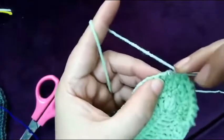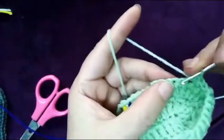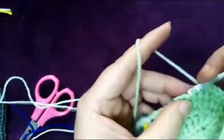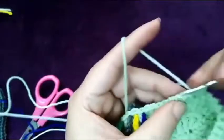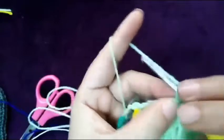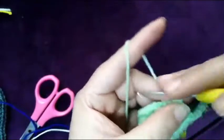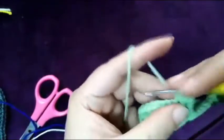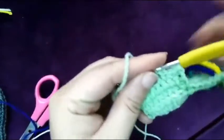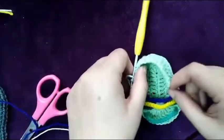This decrease is to hold the baby's foot. Now we will make single crochet for six times in the row. Now my back side is finished.